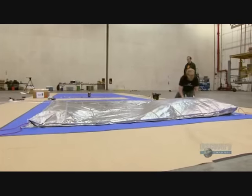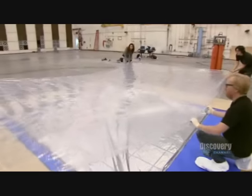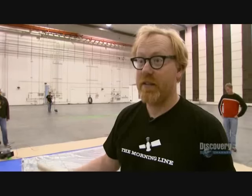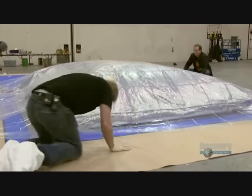To even it out as much as possible, they're going to take a big plastic drop cloth, lay it over the balloon, and use it to even out the helium's filling. Hopefully that'll keep it stable. That works a lot better.